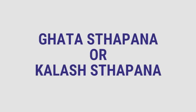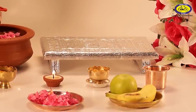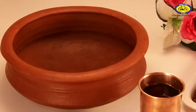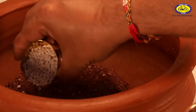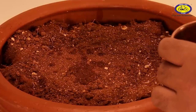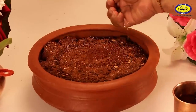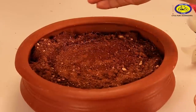Ghatastapana or Kalash sthapana: A Chawki is placed on which the Durga idol or photo has to be kept. A clay pot is placed next to the Chawki. Layers of soil and barley seeds are placed inside the pot and water is sprinkled on it. Some devotees also prefer to sow the barley seeds in cow dung instead of clay or soil.